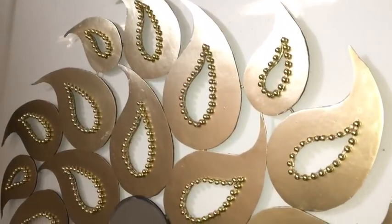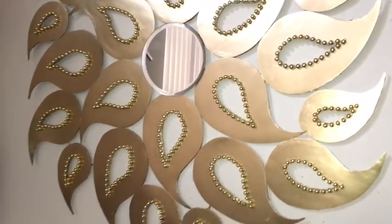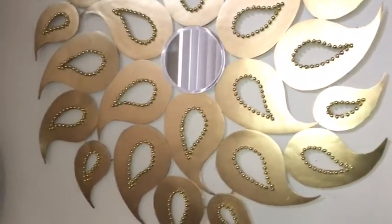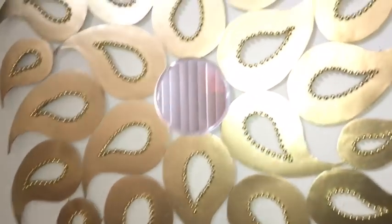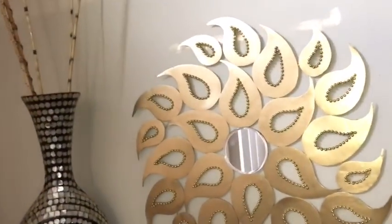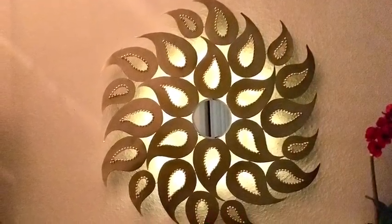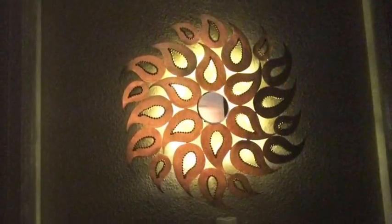Here's your finished look! I love the way this design turned out and I love the way it looks on the wall — it's so pretty. I love the way the beads are inside each and every one of the designs. With the lighting at the back it actually creates a very nice effect at night. Let me know in the comments section below what you guys think about this beautiful wall decor.